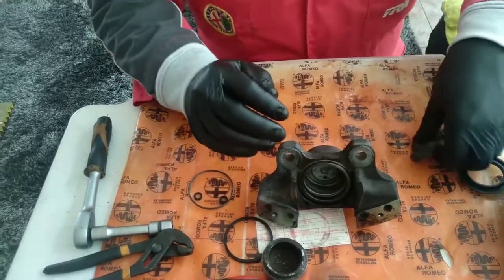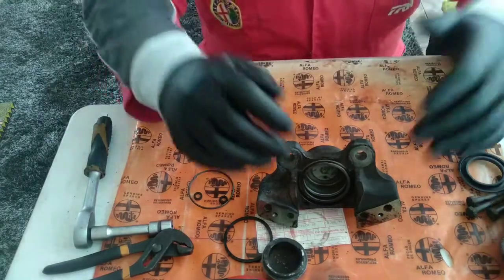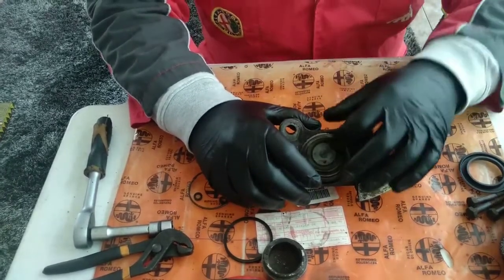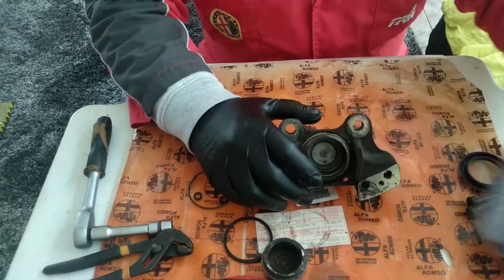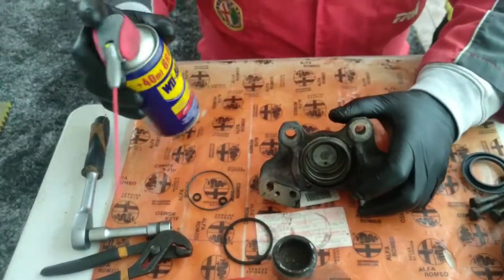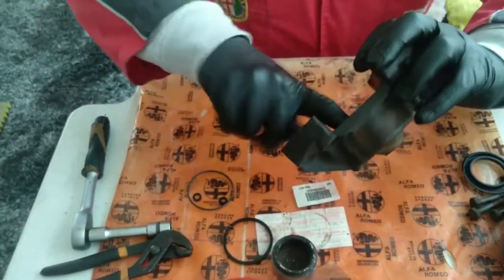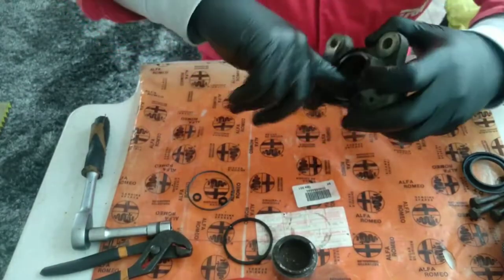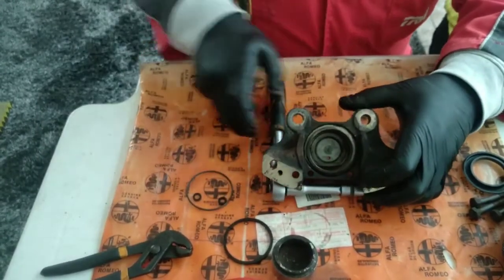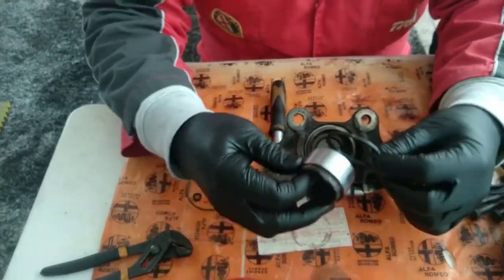One thing I discovered with this particular caliper — in Portuguese 'caliper' is 'pump' — is that the vaseline, the neutral vaseline I was using, is too thick for this assembly. I am using WD-40, which is equally good, and the piston flows much easier. I like that better. The first thing you do is put a good amount of oil. If you don't have WD-40, you can use DOT 4 — it's equally good, or probably better.